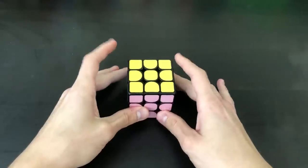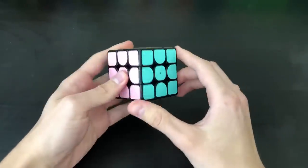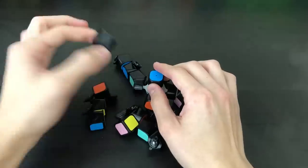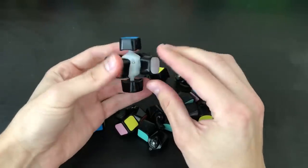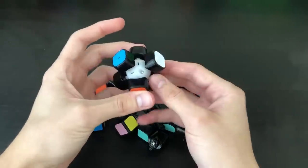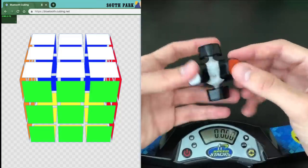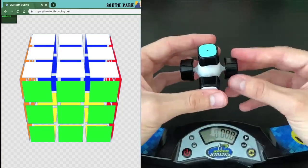One thing I'd like to try is to strip this cube down, make it just the core, scramble it, and then solve it using just the core — turning just the center pieces. So without further ado, here we have just the core of the Gicker Cube, and under all of these center pieces are sensors. These pieces don't have any sensors in them, so this should work. Just by turning this, it should activate the app. I'm going to pull up the website, bluetooth.cubing.net, link this to it, and get started with a scramble. I'm using the website instead of the app because the app has these weird colors, whereas the website has the standard color scheme.